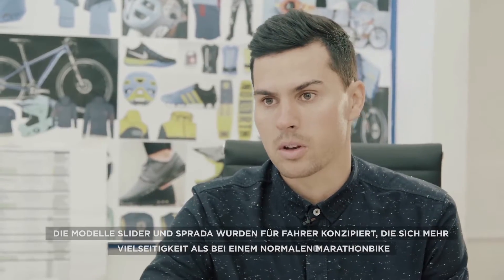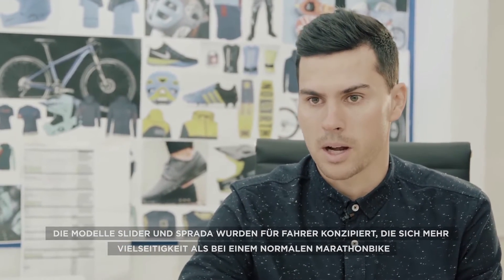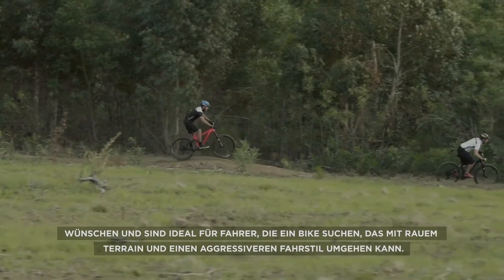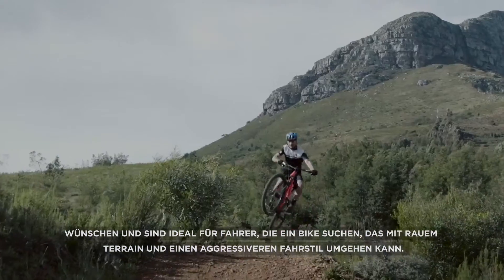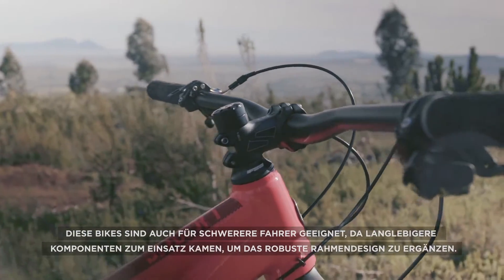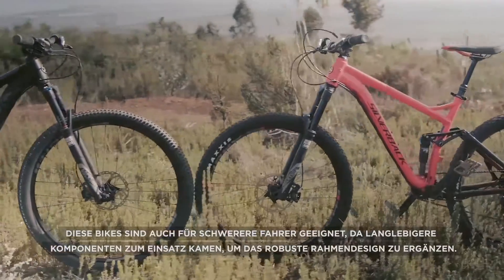The Slider and Sprada models were designed for people looking for more versatility than just a regular marathon bike and are ideal for riders looking for something that can handle rough terrain and more aggressive style riding. These bikes also suit heavier riders as more durable components have been selected to complement the robust frame design.